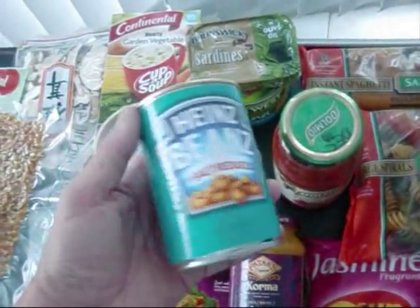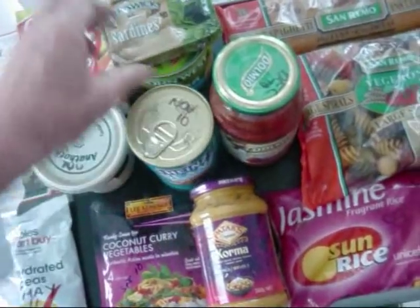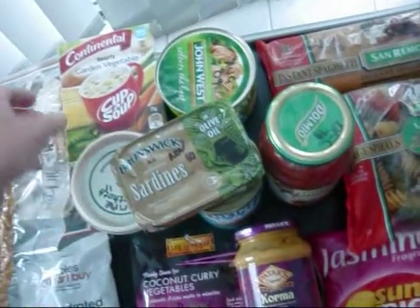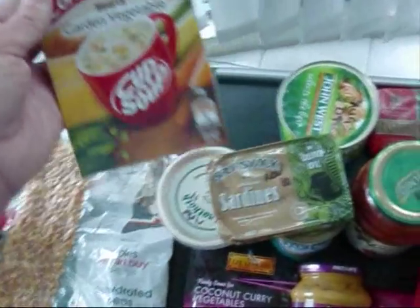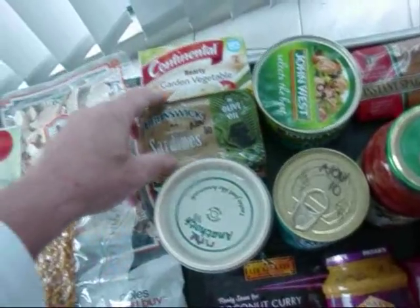Baked beans we'll eat once or twice a week — we have a good stock of those. And sardines — I love my sardines for lunch. What I tend to do is use a cup of soup, just one of these packets of cup of soup, and then I add my sardines and that gives a great lunch.